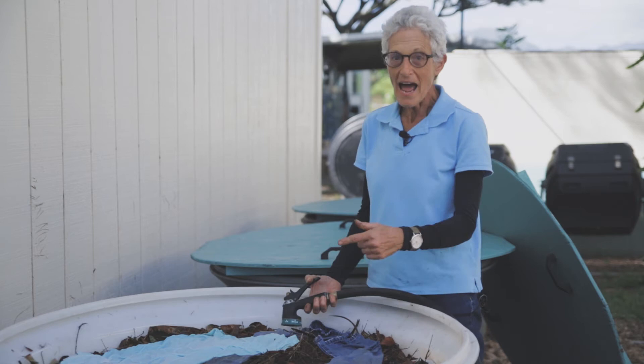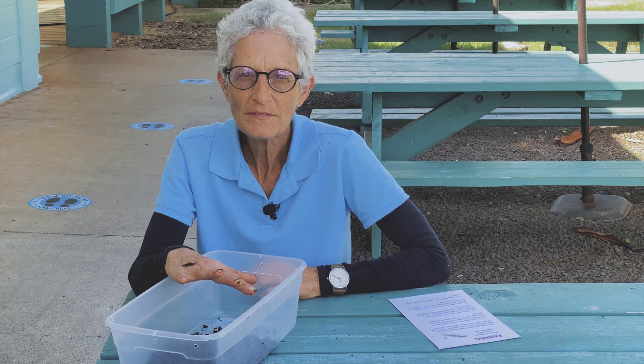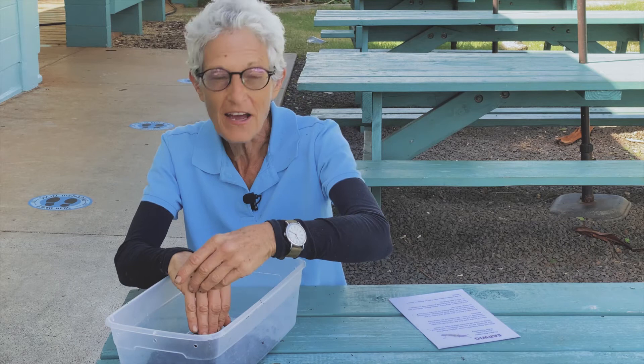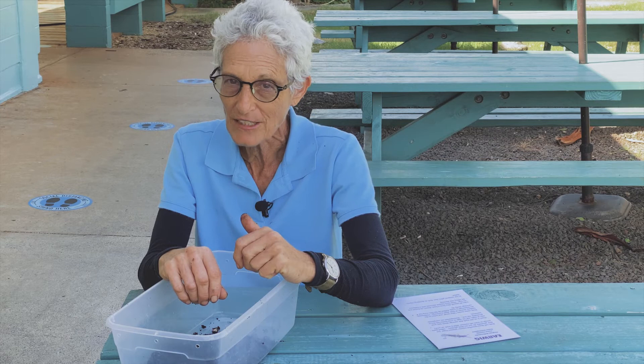Now let's talk about some of the invertebrates that are both in our worm bin and in the green waste. I love decomposers and I really love invertebrates. Obviously worms are my number one top fave, but I also love several others. We do a class called the Invertebrate Invitational, and I've figured out a way to do it virtually with the Learn to Worm program. This is the first installment.